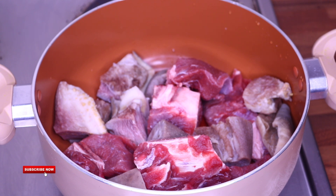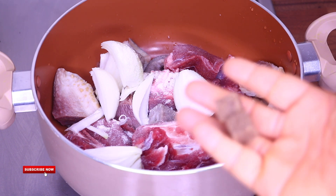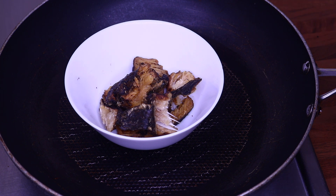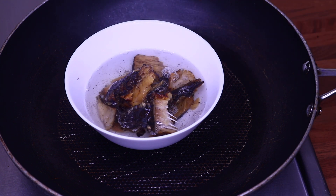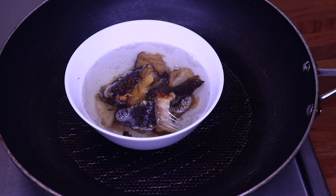I'm going to add my onions, add salt, and add two Maggi. I'll cover and start cooking the meat until it is soft. While the meat is cooking, I'm going to add a little bit of hot water and salt to the dry fish and leave it aside to soak for about five minutes, then wash it out.